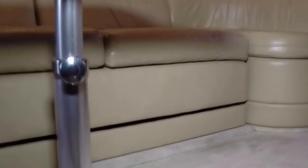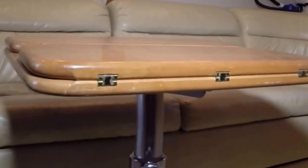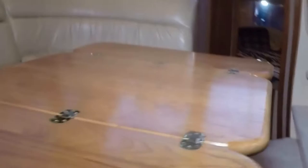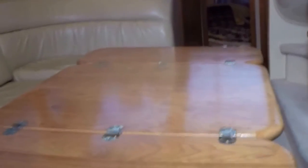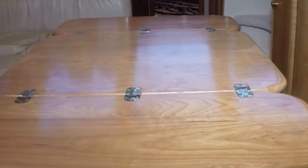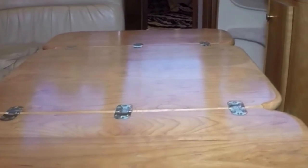This table goes up and down — it can go down to coffee table height, or it can come up to cocktail height, or in the middle would be your dinner height. There are supports that make the table a little more sturdy. It's a nice table to sit at for dinner and then fold it up and use it as a coffee table.